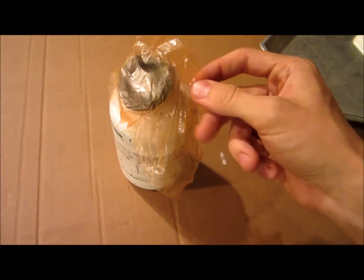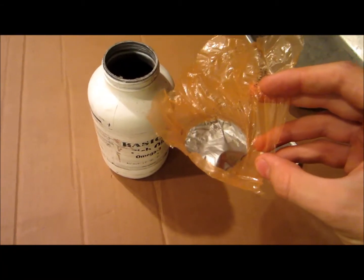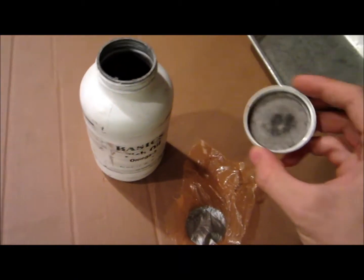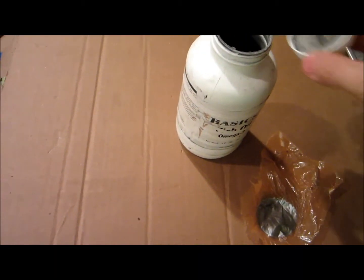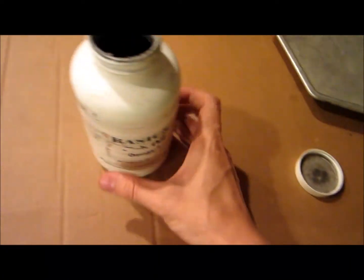Here is a piece of plastic — I think it's from a newspaper bag — that I use to provide an extra tight seal between this cap and the threads, just to help ensure that no aluminum powder leaks out. As you can see it's been turned silver by the very fine aluminum dust. Inside it's kind of hard to see, but it's about half full.